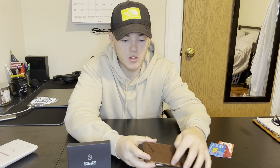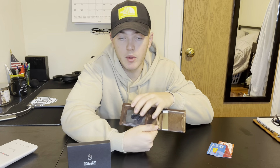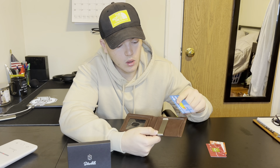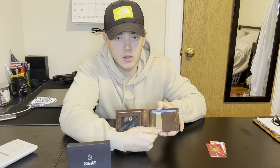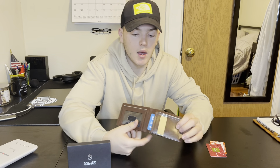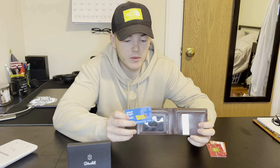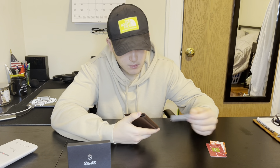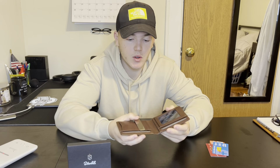We have the coffee colored leather on the outside with stitching around it, and on the inside we have the money clip. We have pockets for credit cards and ID. Gift cards or credit cards slide in super easy. There are a lot of different compartments and areas to put cards. It's also very lightweight and really easy to open, with no creasing in the leather.